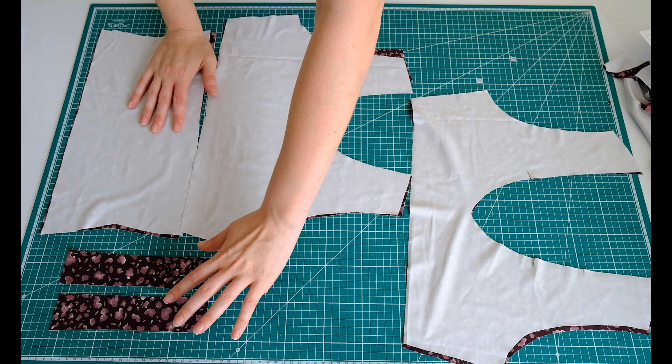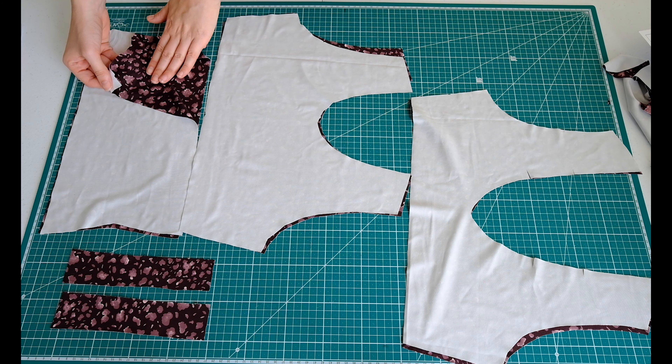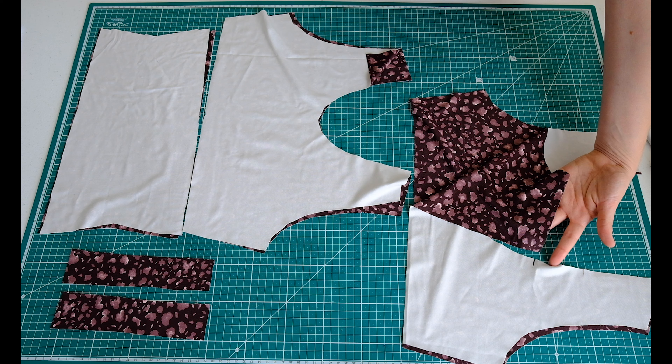We have ended up with two straps, two waistband pieces, two front pieces, and two back pieces as well.